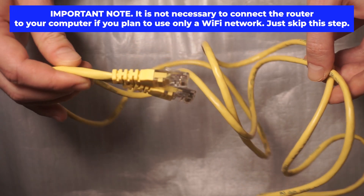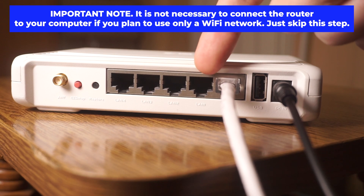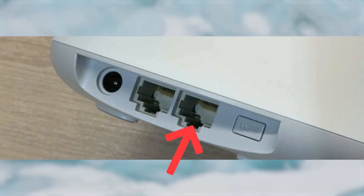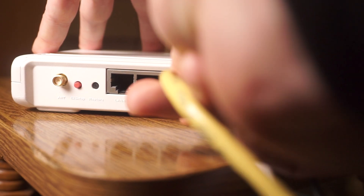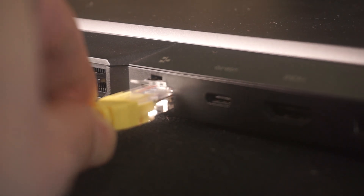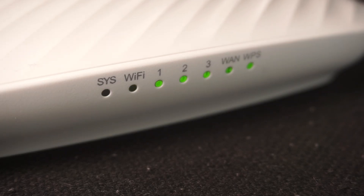Plug one end of the ethernet cable supplied with the router into an ethernet port. Plug the other end of the cable into your computer's ethernet port. Please wait a few minutes for connection.